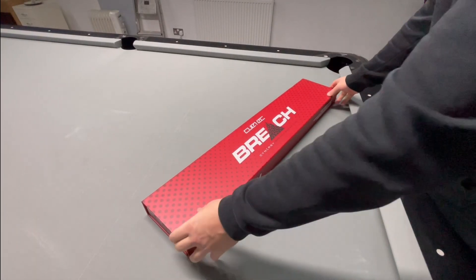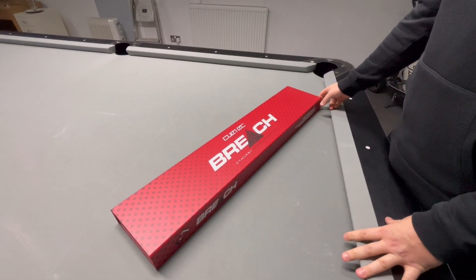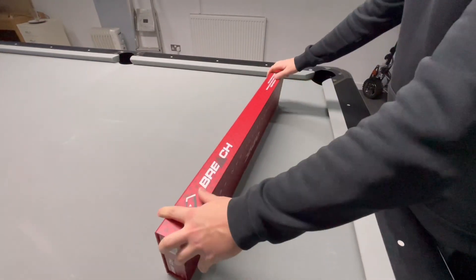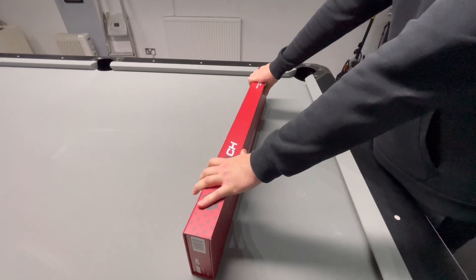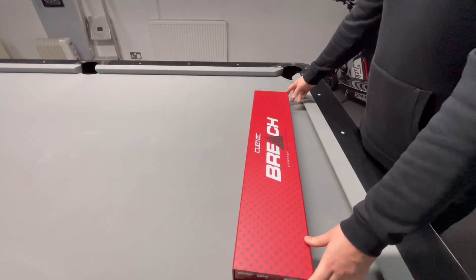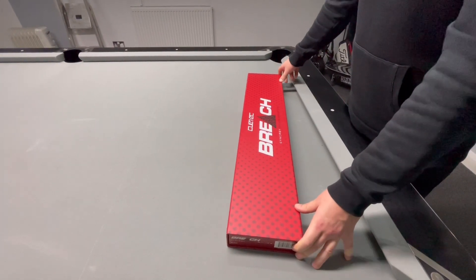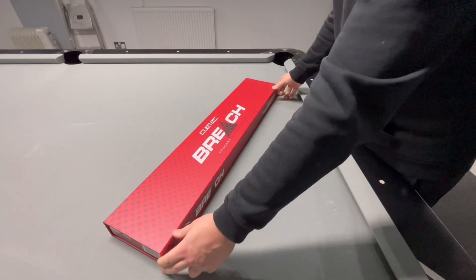Number one: how does the cue arrive? As you can see, it does come in a lovely box. I know it is only a box, but there's been a lot of thought process that goes into this box. It's very solid, very sturdy. Traveling with couriers across the world, it's hard to see this cue being damaged. And as you open it up, there are three magnets — a cool little touch that keeps the box closed.